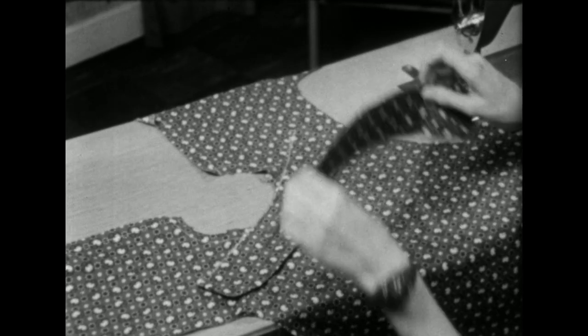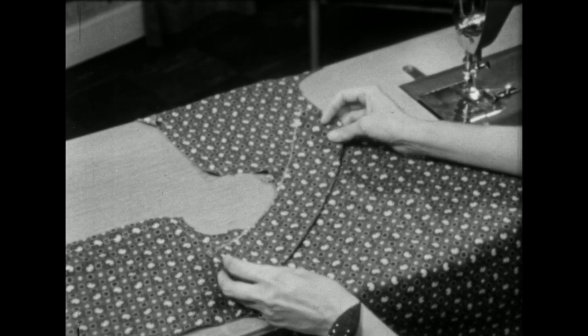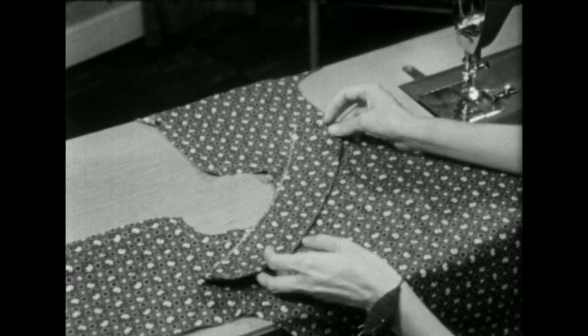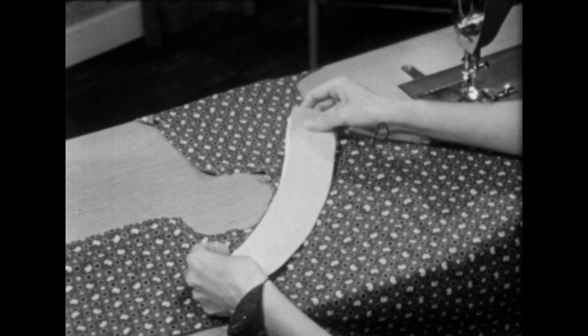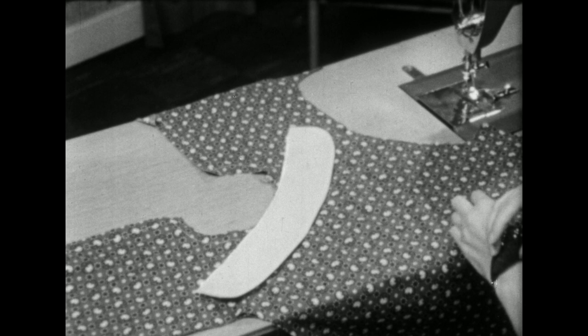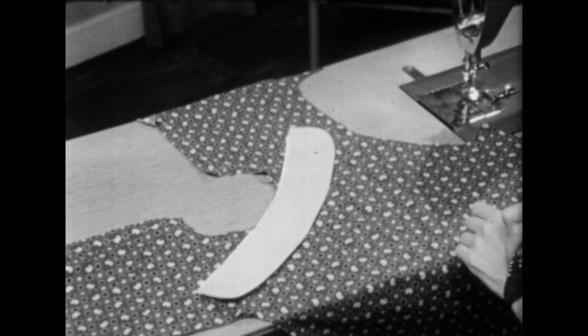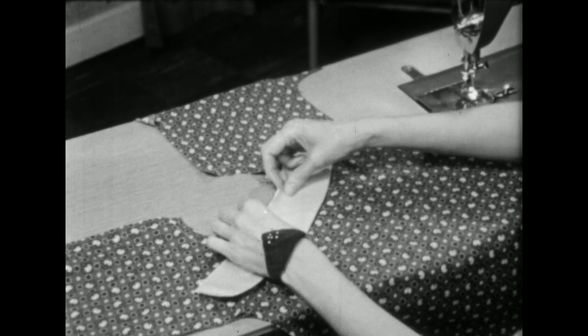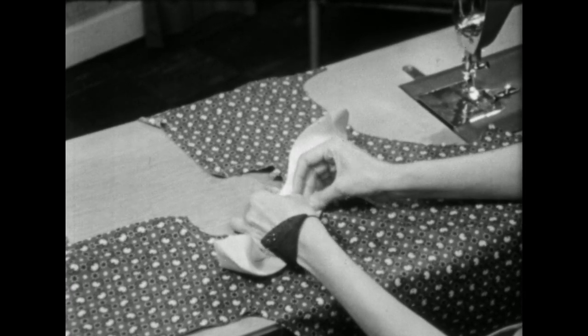You might find it difficult to keep track of this print collar that was made to go with the dress, so I'll change to a solid collar just to help the demonstration. Put the center back together, matching these little nicks that we put in before we removed the pattern. Then when we have these matched, just lift the upper collar and pin the interfacing and the under collar to the garment.